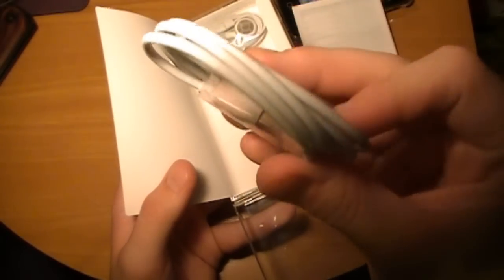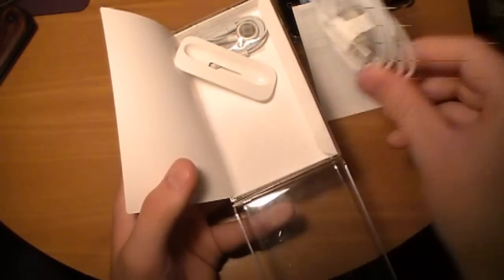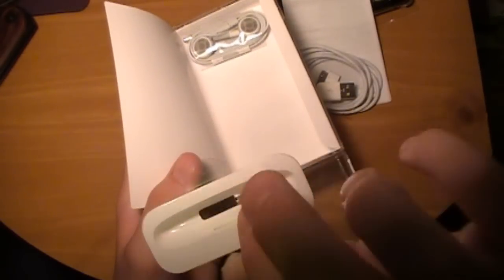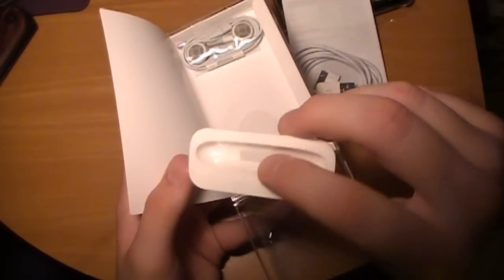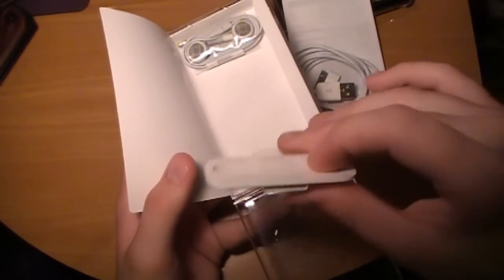Your normal 30-pin connector. And this is just used to connect it to your computer, to iTunes and whatnot. Then your dock connector. Now everyone asks, well what is a dock connector? This is so, say you have an iHome or any kind of universal dock that works with any iPod.